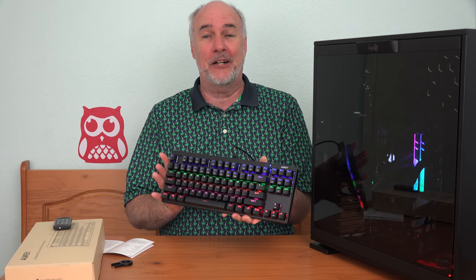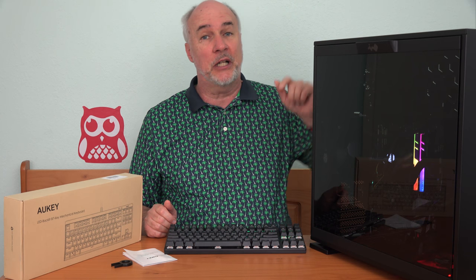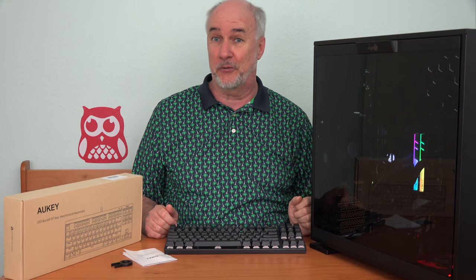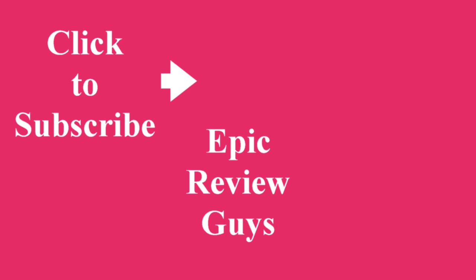To find out more about this amazingly colorful keyboard, check out the link down below this video. You can keep checking back for future technology review videos as well as all types of products that I review here, or you can click that subscribe button down below — you'll get notified when our videos go up. See you on the next review. Epic Review Guys.